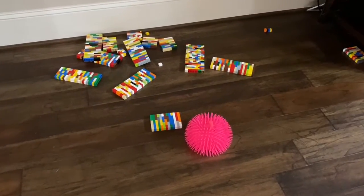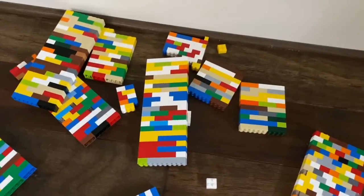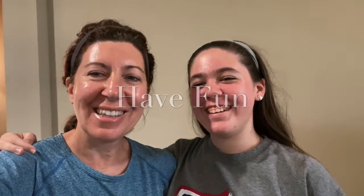Remember when you're bowling, do it gently or look what happens — Legos go flying everywhere. Be gentle. That's indoor Lego bowling. Have fun! See you next time. Bye!